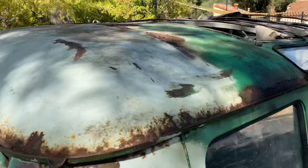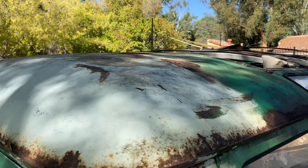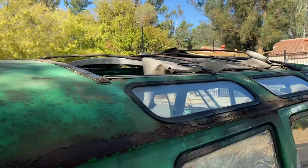Talked with the metal guys — I plan on having Washburn's Metal up in Orange do all the metal work. They were sort of on the fence once they get everything blasted — they're going to see if they want to replace the whole top or not based upon the condition. And I'll show you once we get inside — there are some issues obviously.